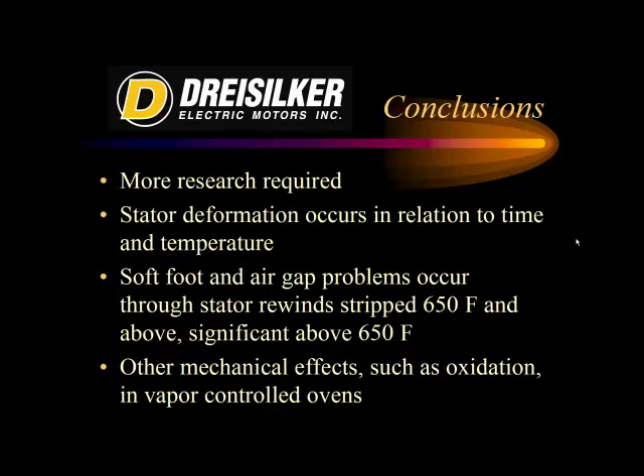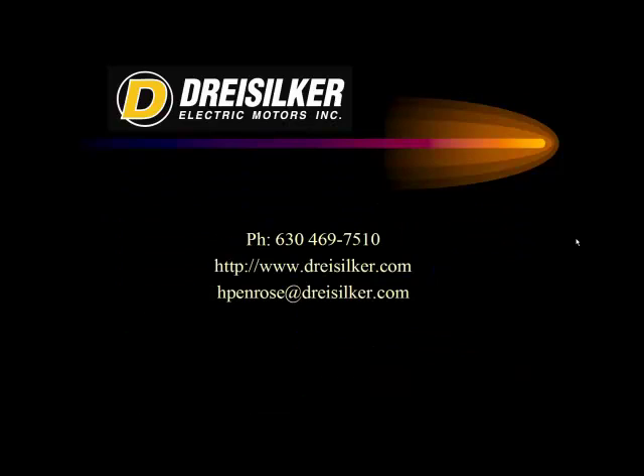Other mechanical effects such as rust occurred in the vapor-controlled ovens. For more information on safe stripping practices to protect your electric machines, please contact us at Dry Silker Electric Motors at www.dreisilker.com, or contact me directly at hpenrose@dreisilker.com. Thank you very much.